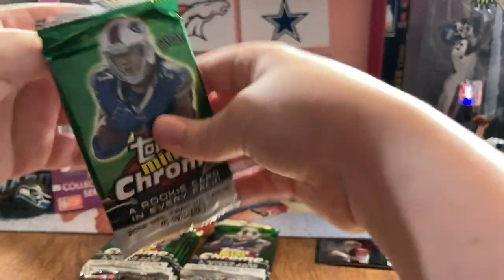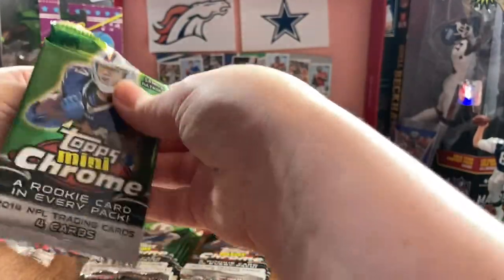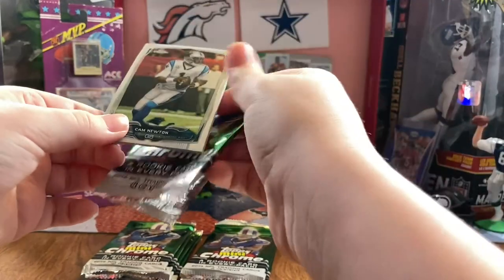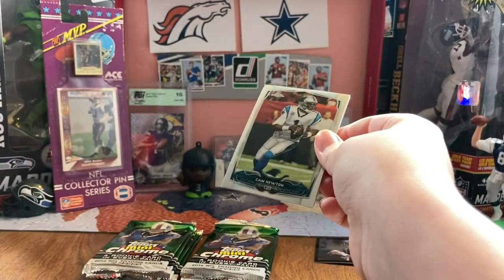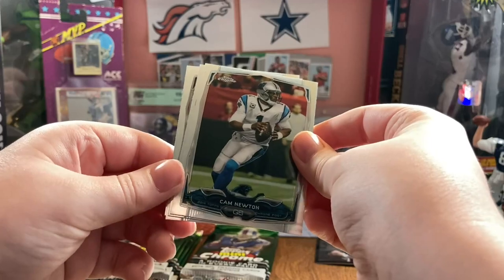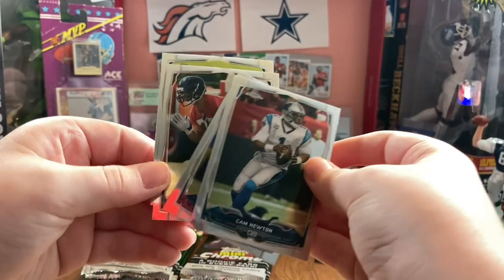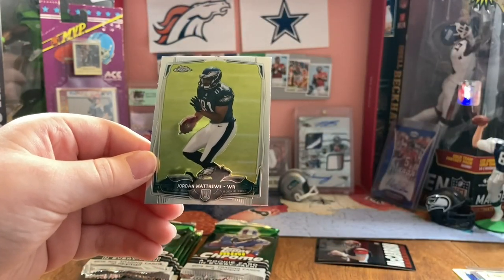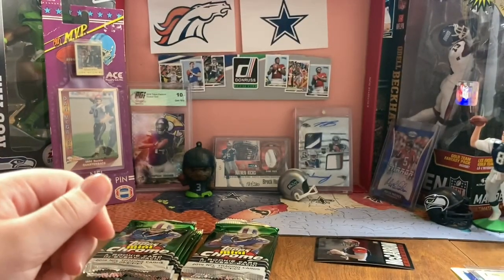Yeah, there's a lot of good players in 2014. Any Seahawks? Not really. Paul Richardson was probably the best. Bam Bam Cam. Reggie Bush. The other Cam rather. Jake Matthews - good rookie. That's another Matthews, not as successful.